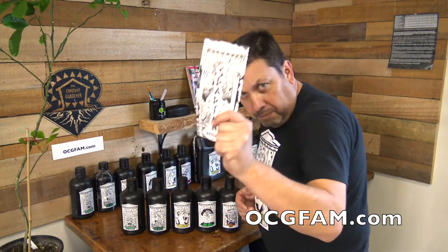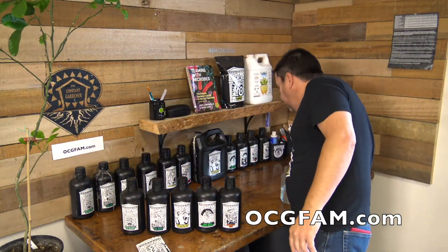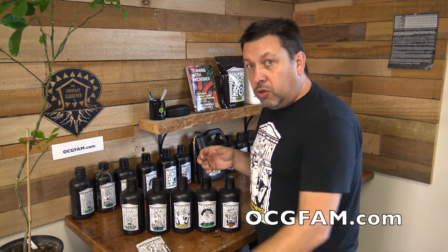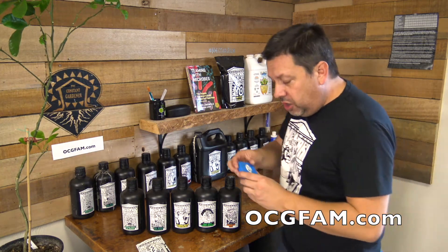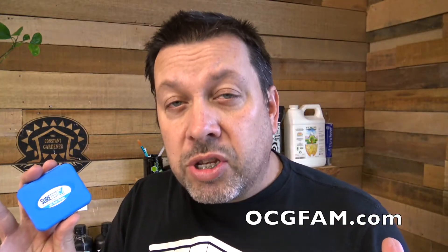We've been working with the Spartan Regimen, Nectar for the Gods, and we had Scott here yesterday talking about how important pH was to the whole line, and how you had to get your pH just right or it wasn't going to work too well. You probably needed a pH meter, but if you were just getting started on a budget, you could probably get by with some pH strips. But there's a couple of wrinkles to the whole thing, so we're going to do a little demonstration.